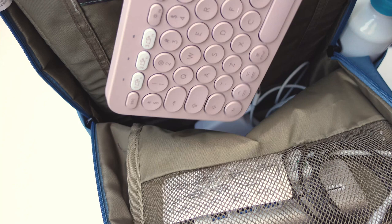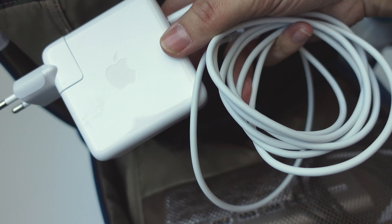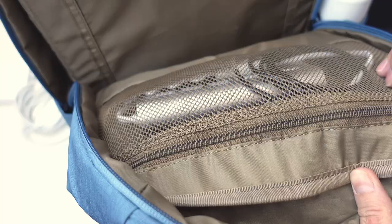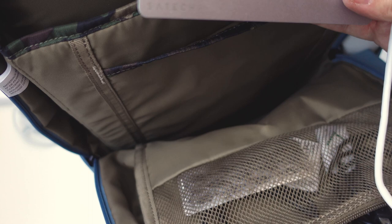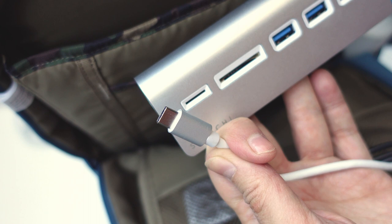My bag also has room for this keyboard — I don't always use that when I'm on the road, but I wanted to show you how much space the bag has. It also has a nice little pocket that I use for my cables, and these are all the cables for the things I just showed you. It also has some space for my USB hub, which I can connect to my MacBook so I can connect my Wacom tablet. It also has a slot for the SD card for my camera.